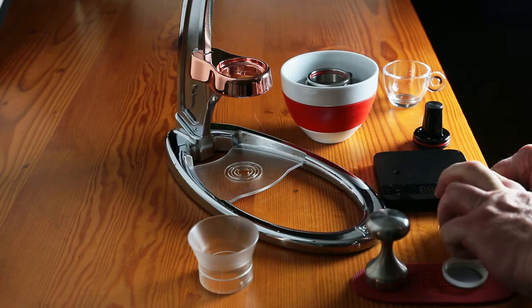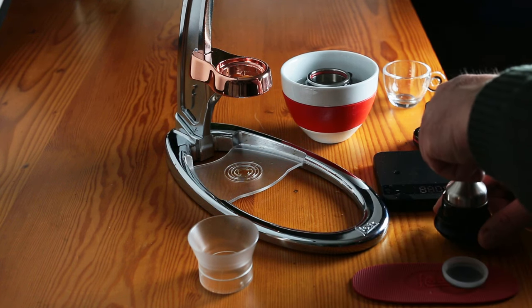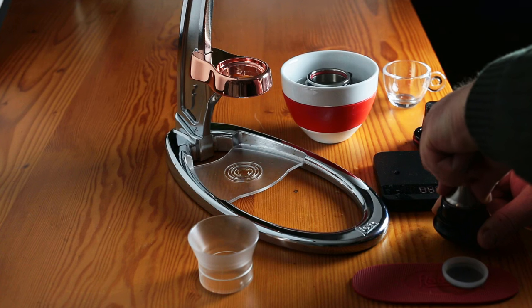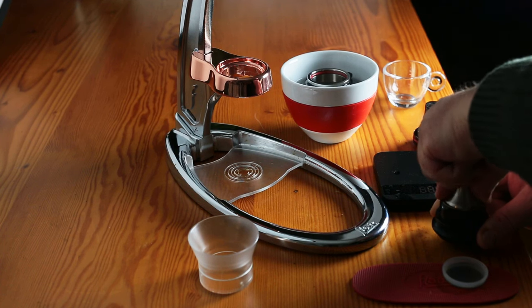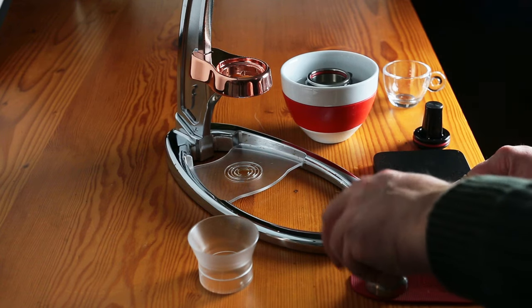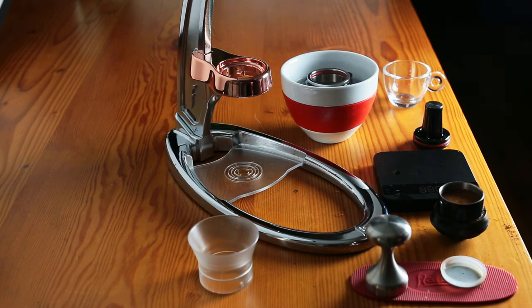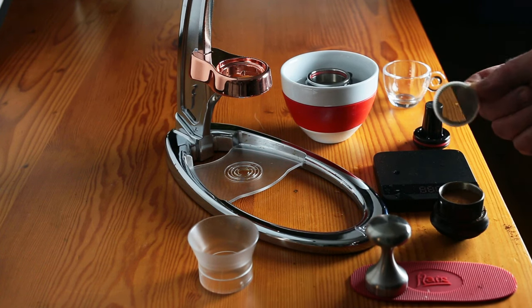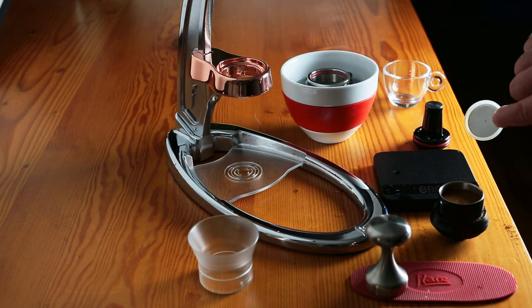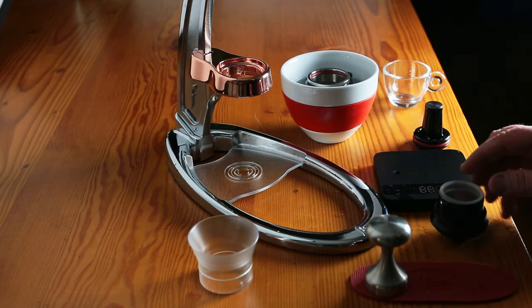One thing I'm learning about using this is you don't want to tamp too hard, on top of really working your grind coarser. It's a grind that's kind of in between a drip grind and an espresso grind. We want to not tamp this too hard — you want to level it out, but that's it. Now this dispersion screen goes on top for the water delivery system.